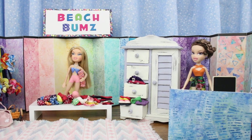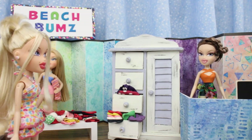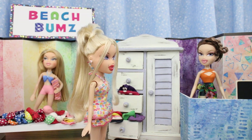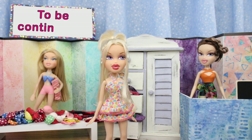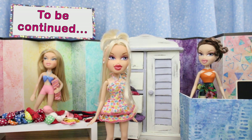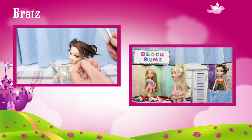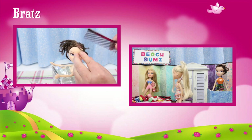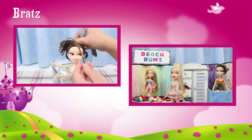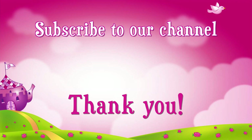And guess who her first customer is? Every shop owner's nightmare — that's right, Emmy Emmy! Oh my goodness. Thanks for watching and see you again soon! If you like this video, click like. Check out these videos. Don't forget to subscribe — thank you!